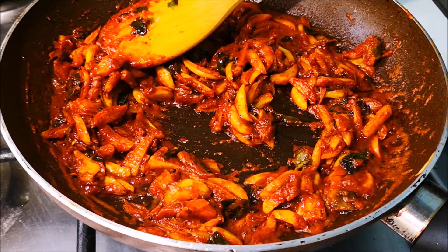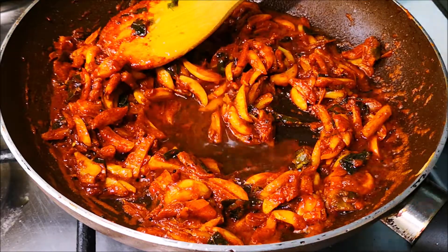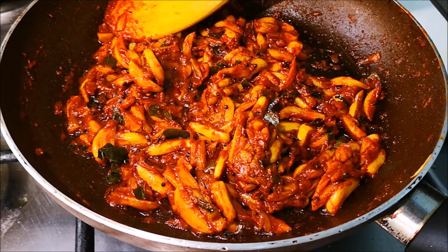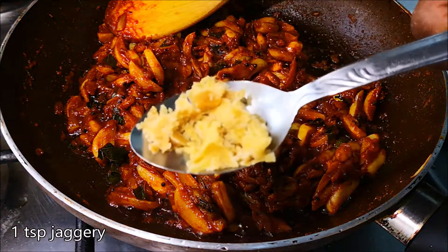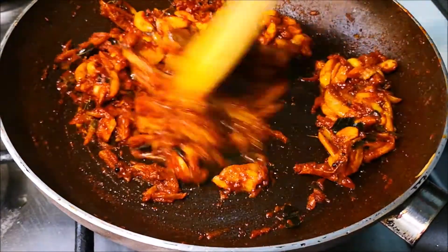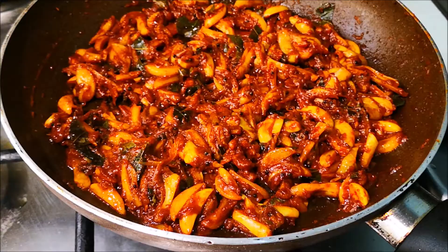Add 1 tablespoon of milk. I also use one spoon in 200ml of milk. Add 2 tablespoons of milk.